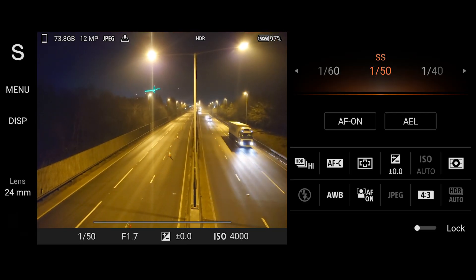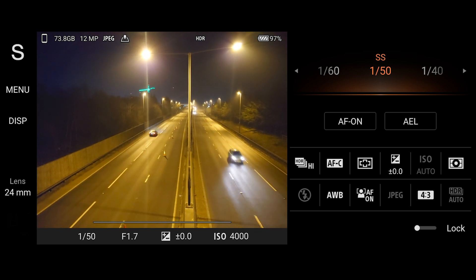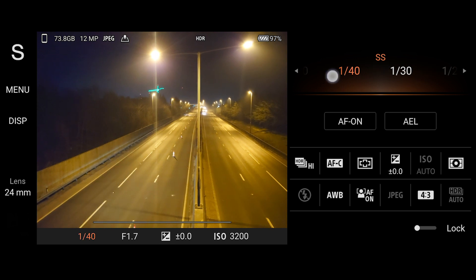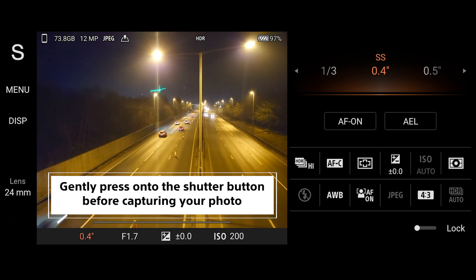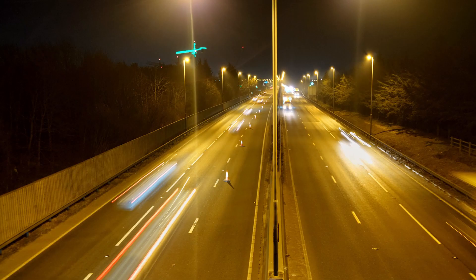I want to capture the lights of the traffic, so we're going to lower the shutter speed so the image will illuminate better in a darker setting. This means that the shutter is opening and closing at a slower rate. What I'm aiming for is my photo to be bright and for the traffic to be out of focus. Let's see what the first image will look like — I'm quite pleased with this, not bad for a first try.